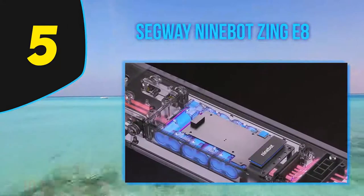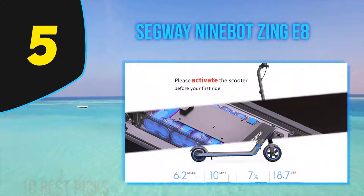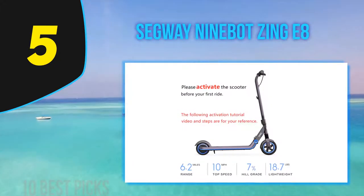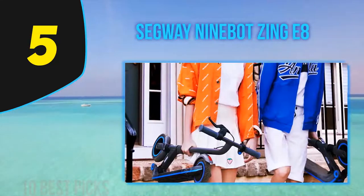I believe it is better used as a learning device or stepping stone before moving on to bigger and better models. I still rate the Zing E8 a solid 3.5 out of 5. It is highly affordable, and if you understand its limitations and why they are in place, you should be pleased with this unit. However, if you go in expecting a speed demon, you're going to be sorely disappointed.